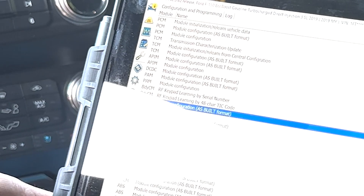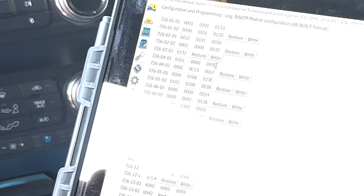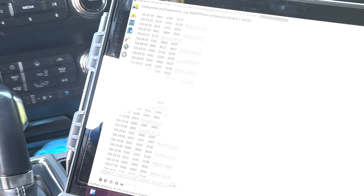Then I went to the appropriate line which is 726-04-01 and changed the first two hexadecimal characters from 02 to 03. In this video I also changed the checksum at the end, but this is not necessary or recommended since the computer will automatically calculate and update the checksum.